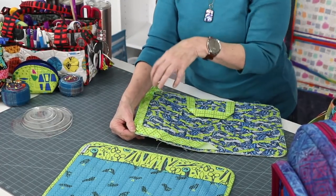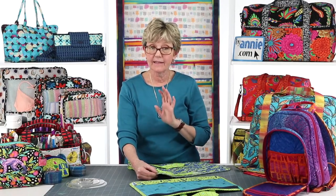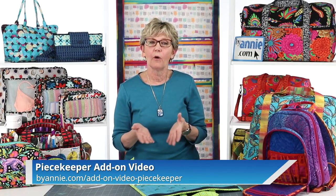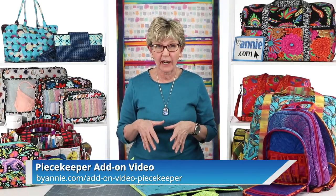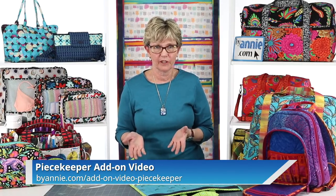The add-on video for Peacekeeper — one of our free patterns in our ByAnnie Basics series — has a whole lot of tips for accomplishing that. If you haven't downloaded that pattern and watched the video, we really recommend you do that soon. It's going to have much better camera angles than I can show you today and it shows the actual stitching. For now, let me just share some tips with you.